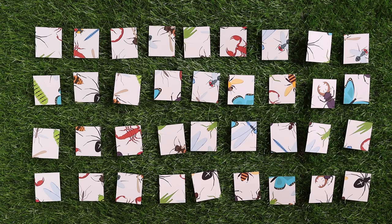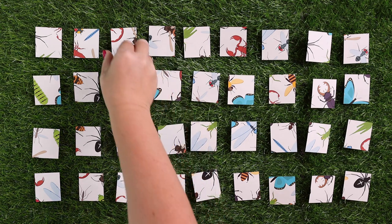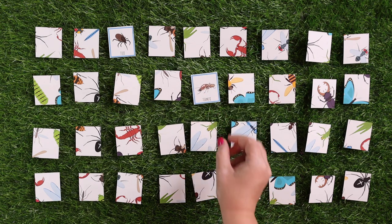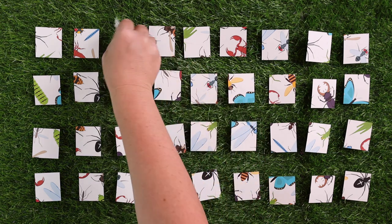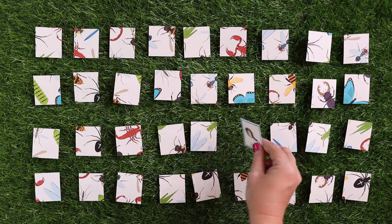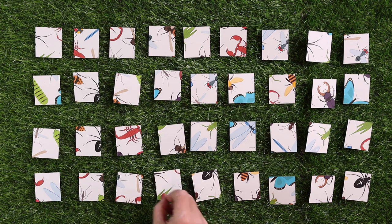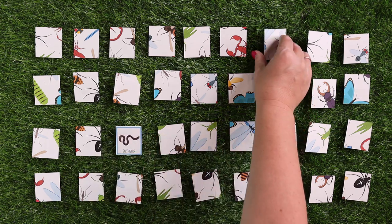Next up, we have mini beast memory. You lay all the cards out, flip two over to see if you got a match. If you didn't, flip them back over and everyone keeps taking turns trying to find matches for the mini beasts.